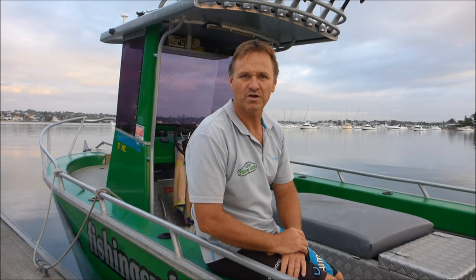Well guys, I hope you enjoyed beach fishing Fraser Island. Tune in next week for another fantastic clip on the Hook and the Cook. Please subscribe to our YouTube channel, follow us on Facebook, Twitter and Instagram, and we'll see you guys every week here at the Hook and the Cook. Cheers.